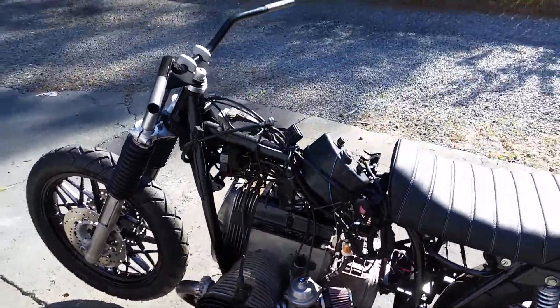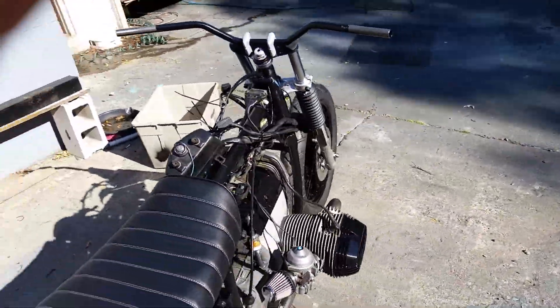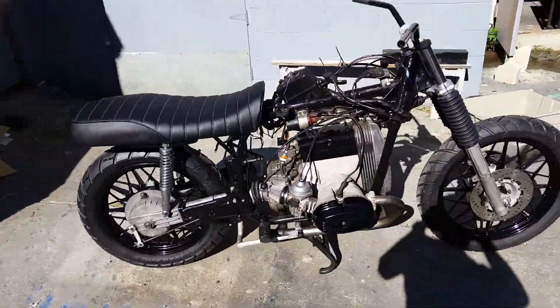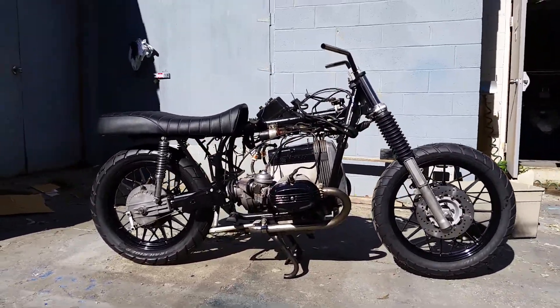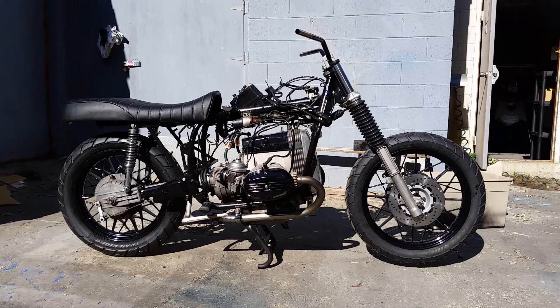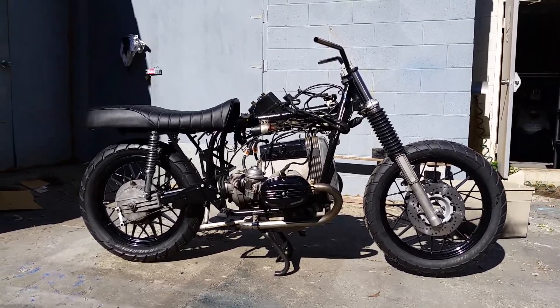So yeah, God I can't wait to ride this thing. Anyway, this is chapter two I suppose on this one. I'll be posting another video soon — be safe out there, talk to you soon, I'll see you soon.